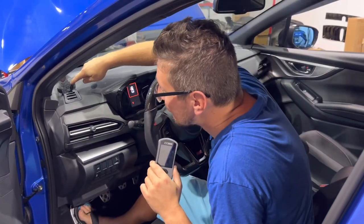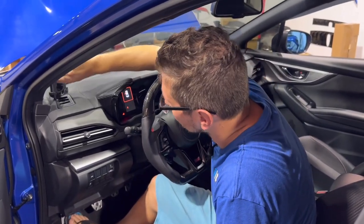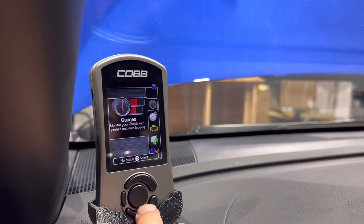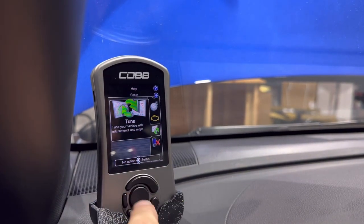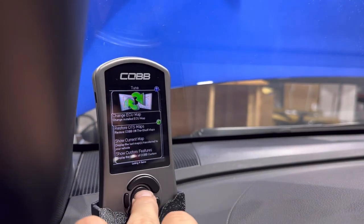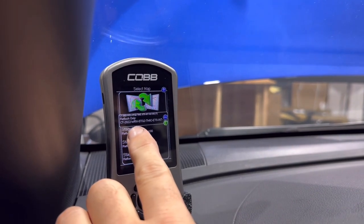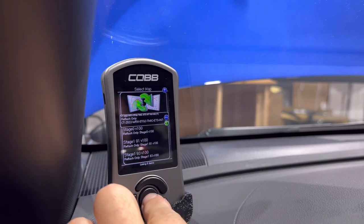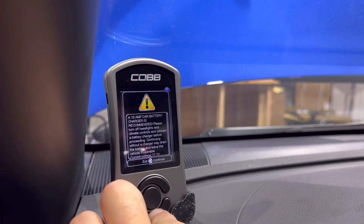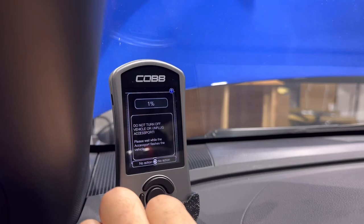In our particular case, we have a dash-mounted AXIS port holder, so we're going to put that on, turn the key to the ignition but do not start. Next, we're going to scroll down and find the Tune tab, hit the center button, and then change ECU map. We're going to find our reflash-only CT 2022 WRX map and click OK. We want to make sure our battery charger is up and working — we have 12.1 volts currently. We will hit continue, and here we go — the magic starts.